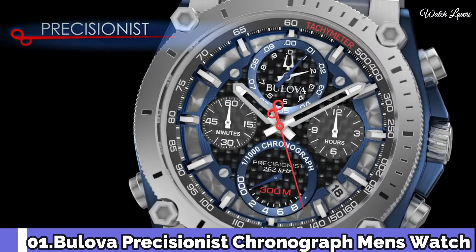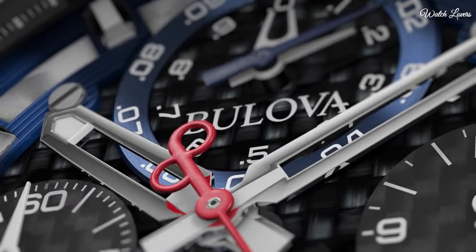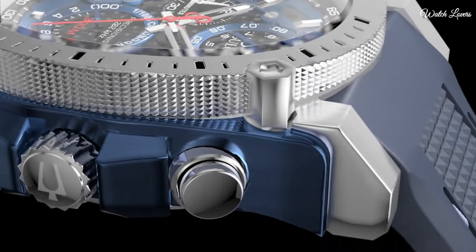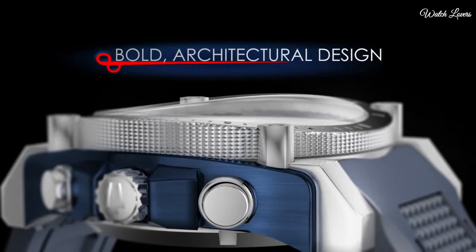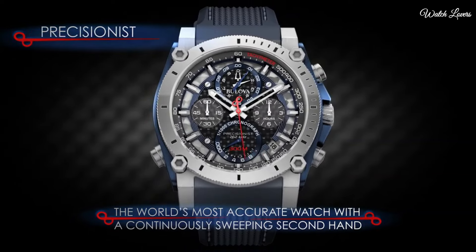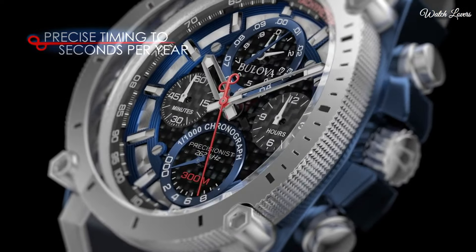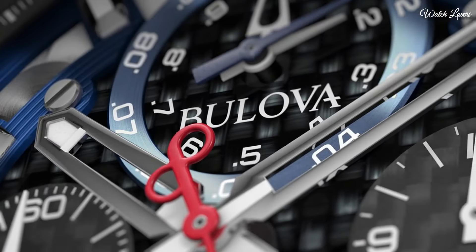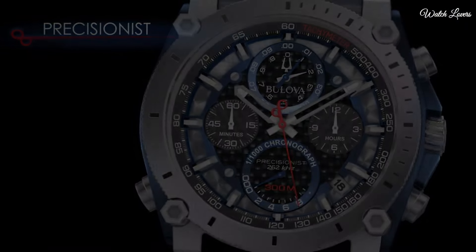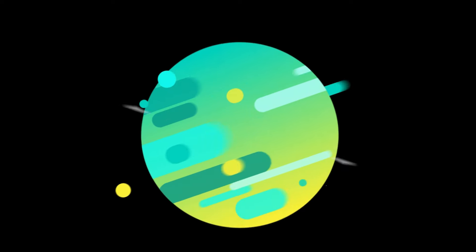Number 1: Bulova Precisionist Chronograph Men's Watch. Bronze ion-plated stainless steel case with a black buffalo grain leather strap. Fixed bronze ion-plated bezel. Black dial with luminous skeleton hands and index hour markers. Analog, quartz movement, scratch-resistant mineral crystal, screw-down crown. Case size 46.5mm, thickness 14mm, bandwidth 24mm. Water-resistant at 300m/1,000ft. Functions: chronograph, tachymeter, date, hour, minute, second. Casual watch style. Thank you.